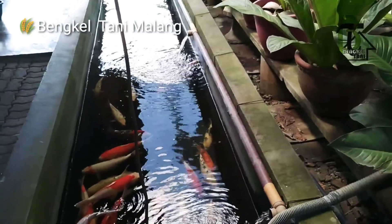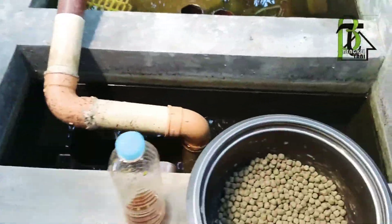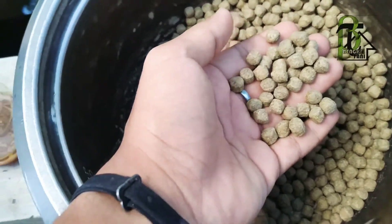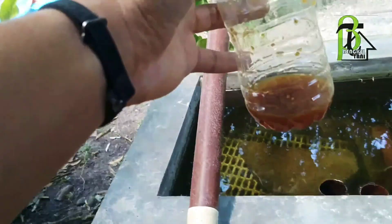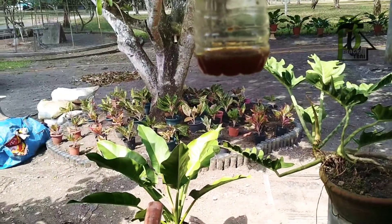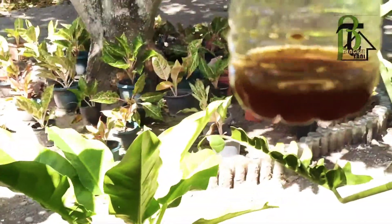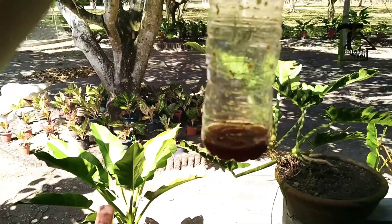Selamat pagi teman-teman, hari ini saya akan memibes pakan koi. Nah ini pakan koi, pakan koi dibibis dengan AGP. Ini AGP yang saya ambil sedikit, terus saya nanti beri air kolam kurang lebih 5-10 mili.